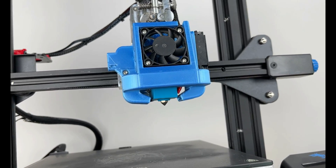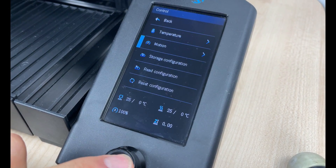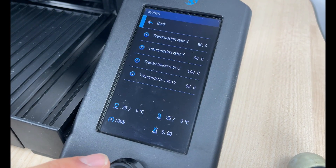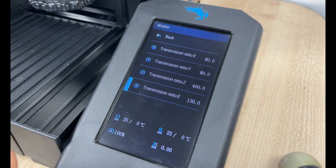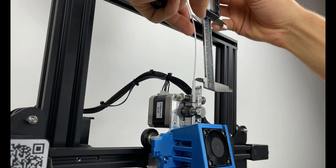Now that everything is installed, the extruder steps need to be calibrated. So when we set the printer to move 100mm, it will actually move 100mm and nothing less or more than that. Micro Swiss said a good starting point is at 130 steps per mm, and then we will do the fine adjustment.